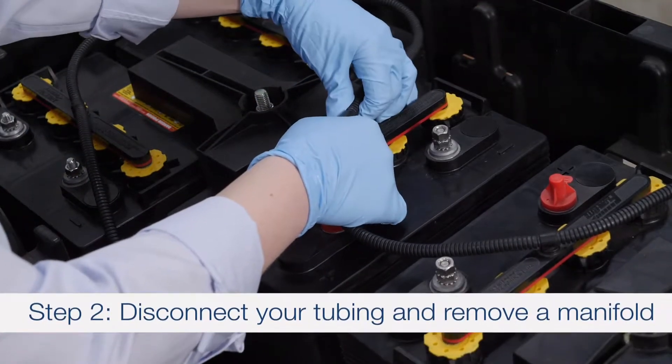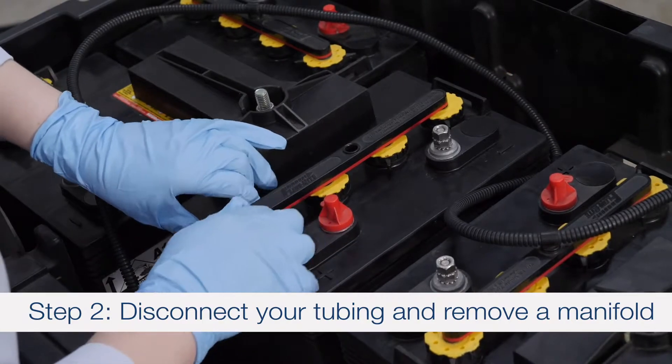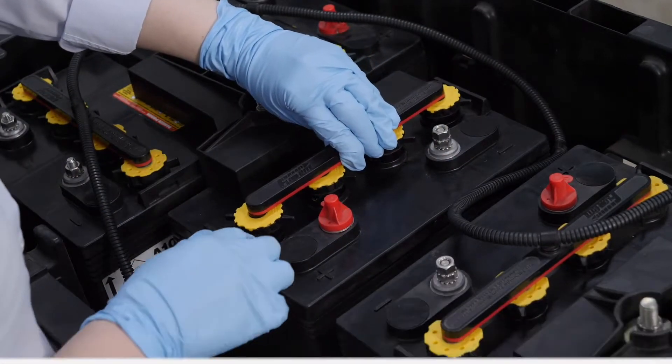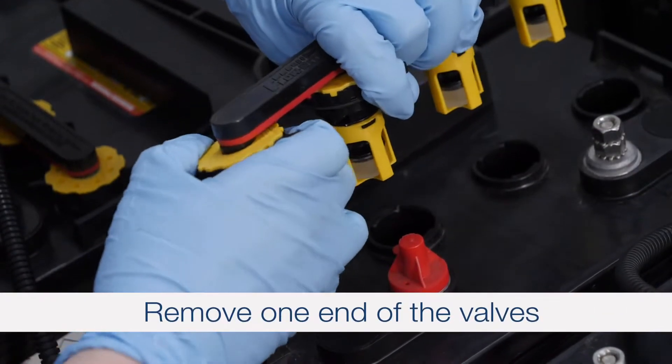Step 2: Disconnect your interconnected tubing, unlock, and remove the manifold from the battery. Remove one end of the valves as shown.